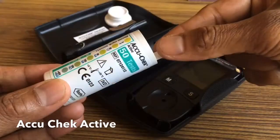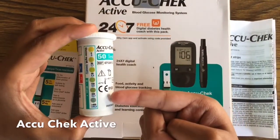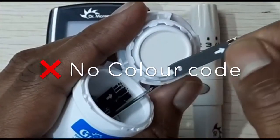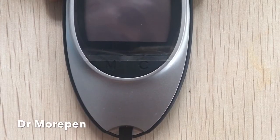Secondly, the strips from AccuCheck Active have a color code which serves as a reference to compare results from the meter and also to check expiry. The strips from Dr. Morpen don't have this color code technology. Instead, the wellness of the strips is detected by the meter with an error code.